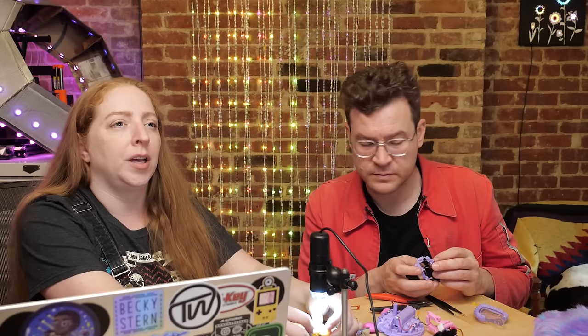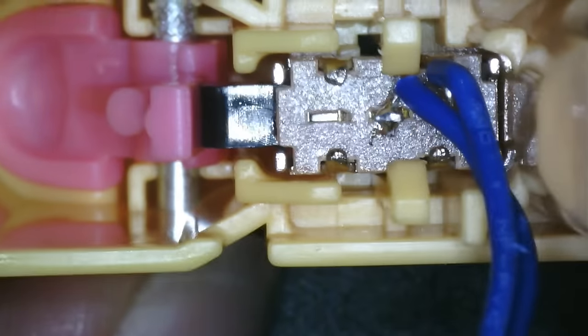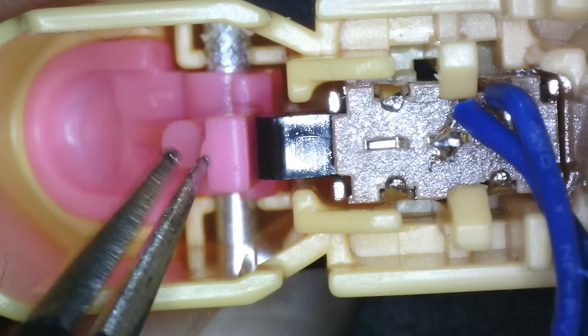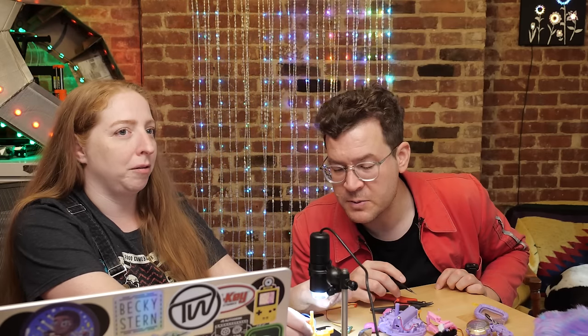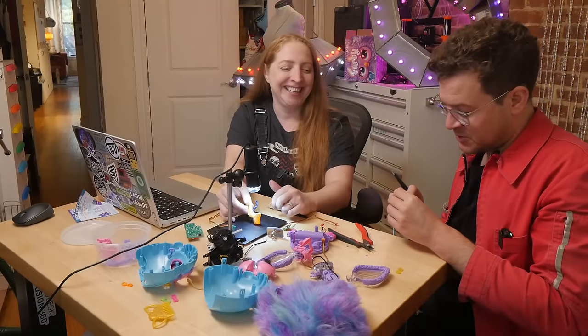The mouth switch is where you can feed Furby by putting stuff in its mouth. The tongue is actuated — you press the tongue and it knows you pressed it. Or you put the pizza accessory in its mouth. It's got a little heart pepperoni on it — she carries it around with her everywhere, never forgets her pizza.